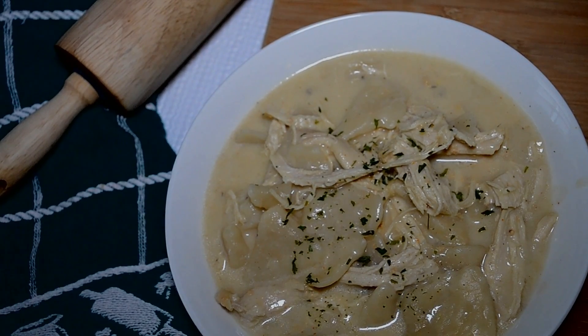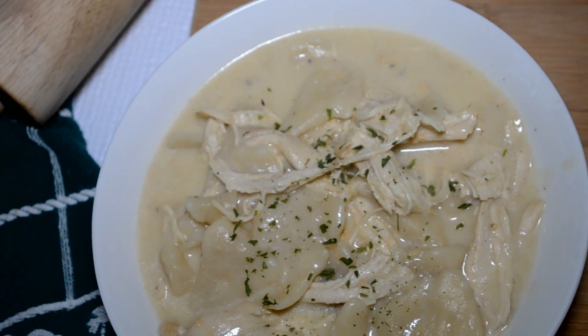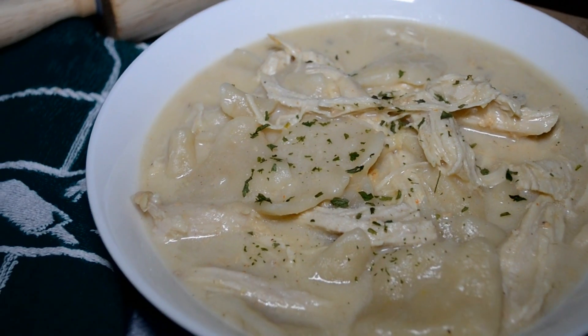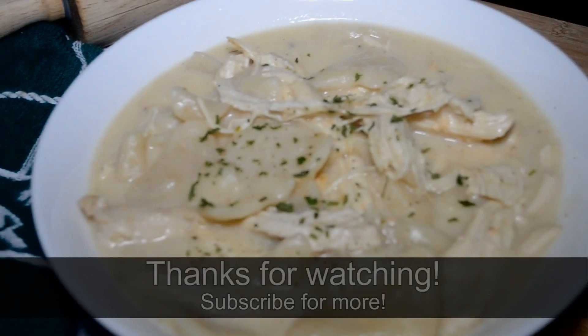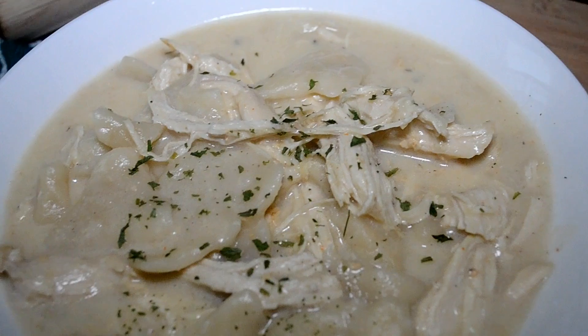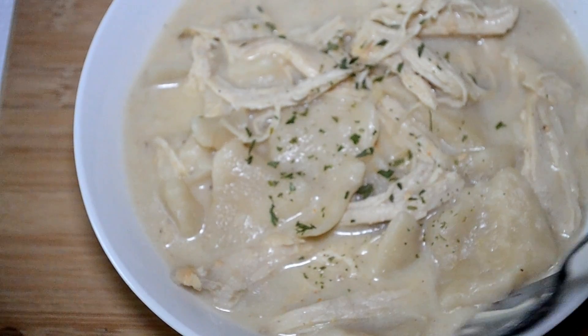Mama, you proud of your girl? She was proud — stay tuned to the end of the video for that. Check that link in my description box; the full recipe will be there. Thank you so very much for watching. As always, tell me something sweet in the comment section. I hope you guys are having a wonderful day. Alright y'all, I'm hungry. Be blessed.